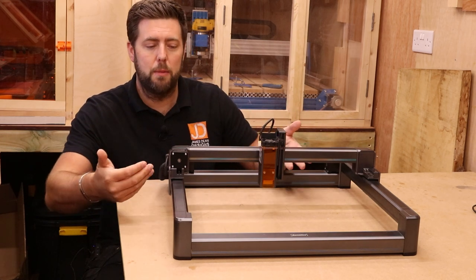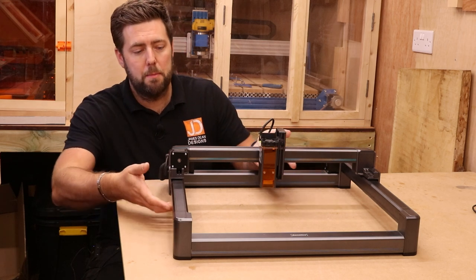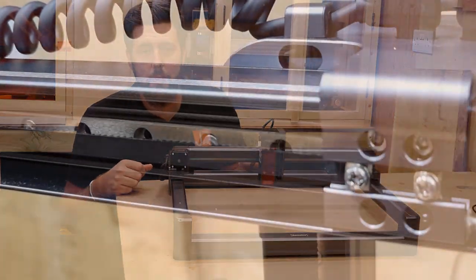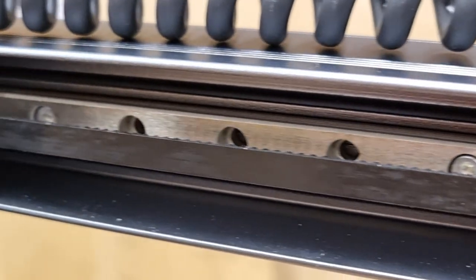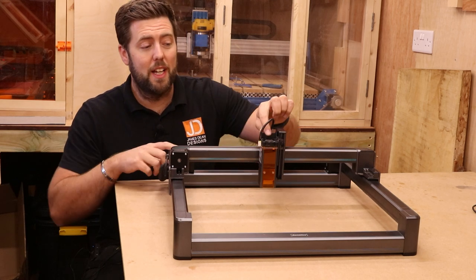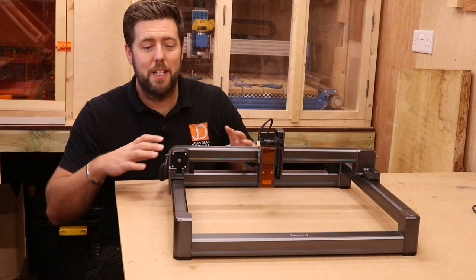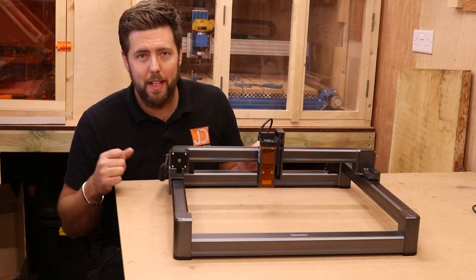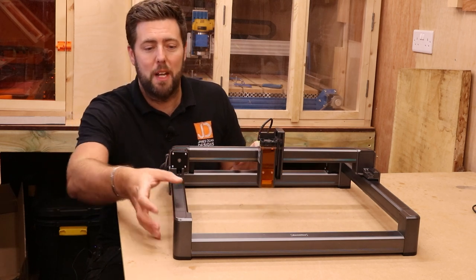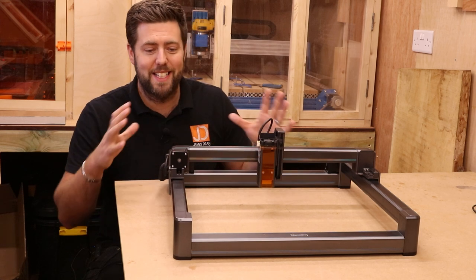It contains the mechanism that the laser actually runs on. It is belt-driven, and all the belts are hidden and contained within this framework, but the actual axes run on high-speed linear rails. One huge benefit to linear rails is there's less friction than with rubber wheels, so everything moves much smoother and easier. Less friction means less work, so it's going to be a smooth operation and probably a little bit quieter as well. All of these mechanisms are hidden really well in this aluminium casing profile, which adds to how sleek this machine actually looks.